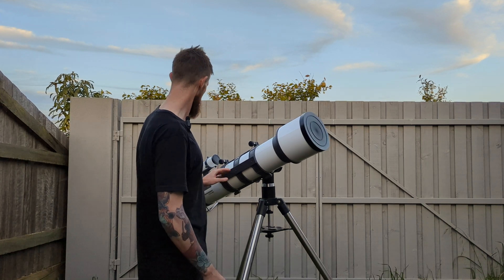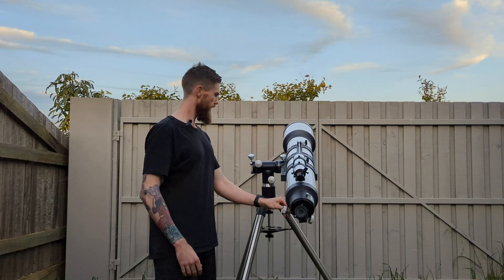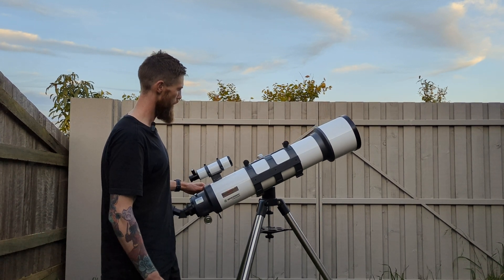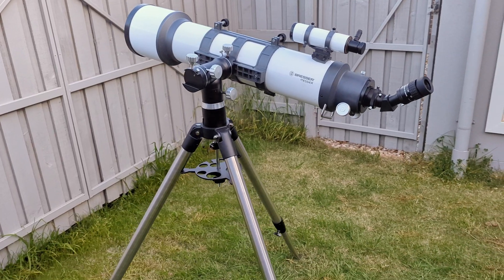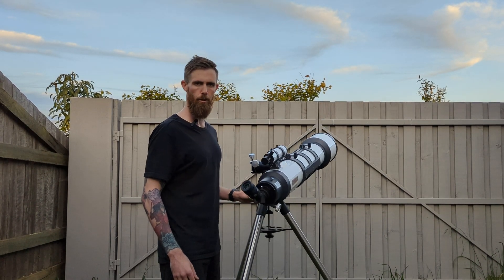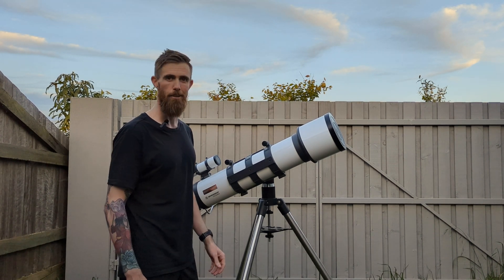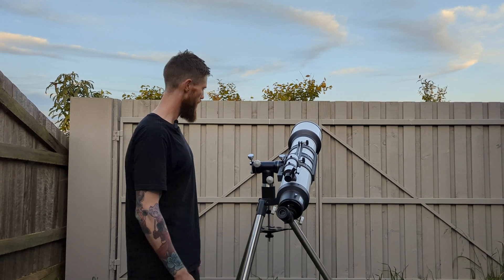If you have any questions let me know. If you're interested in this refractor and how it performs, let us know — I don't think these are very common. The person I bought it off had gone back to Sweden and left it behind, having imported it. I've only really seen it on European telescope stores online. Alright, thanks for hanging around — see you possibly in another video.